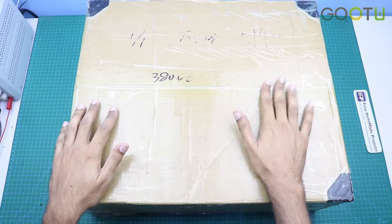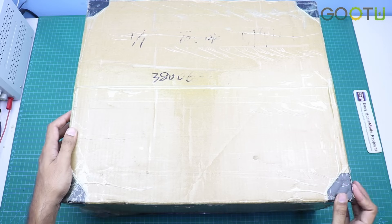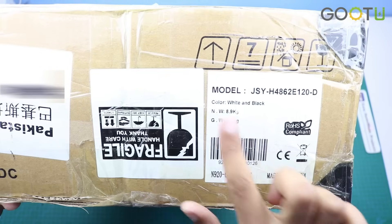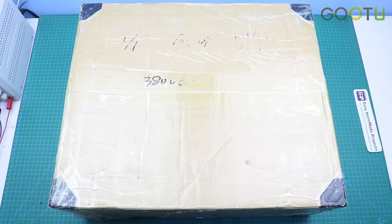As you can see, the packing of the inverter is really good and the box is not damaged from anywhere. They also put some extra protection around the corners to make sure the safety of the inverter. Here you can see the model number of the inverter and the weight is around 9kg. Now I am going to unbox this inverter.